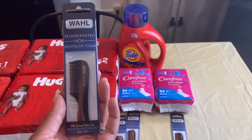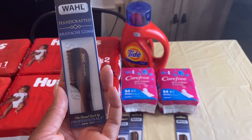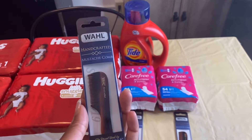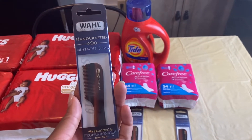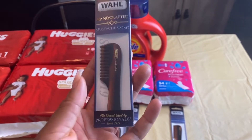The deal is when you buy one, you will receive $7 in bonus cash. So if you don't have gold status, you will pay $7.99 out of pocket and then get back $7 in bonus cash, which makes this just 99 cents — still a good deal, especially if this is something you or your husband or anyone you know may use.